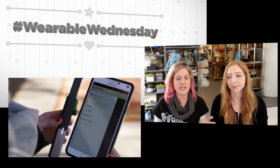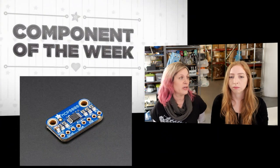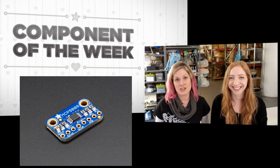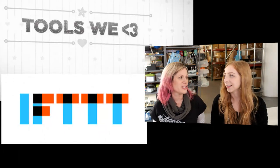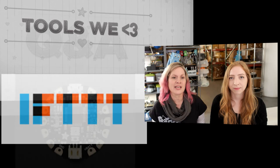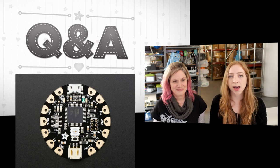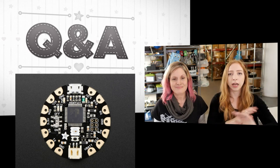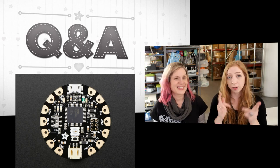It is Wearable Wednesday, so of course we'll be reviewing things for Wearable Wednesday. We have Component of the Week, which will be a temperature sensor. And speaking of topics I like, how about Tools We Love, which today is If This Then That. And finally we all have questions, especially me, and Becky will have answers for us later. Today's prize is a Flora. If you have any questions about wearable electronics, you can post them now in the live show chat, later in any YouTube comment, on the forum, the Adafruit blog, on Twitter, etc., and I will gather them up for a future show, making you eligible to win the prize.